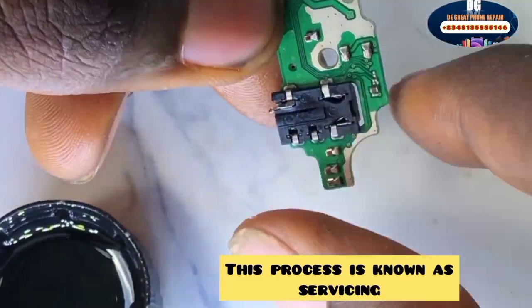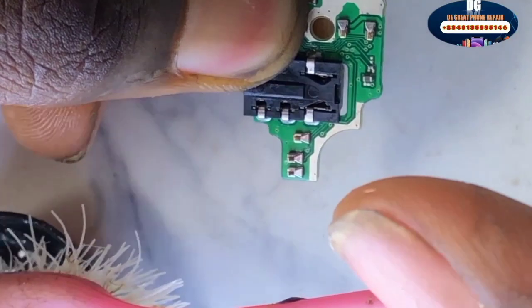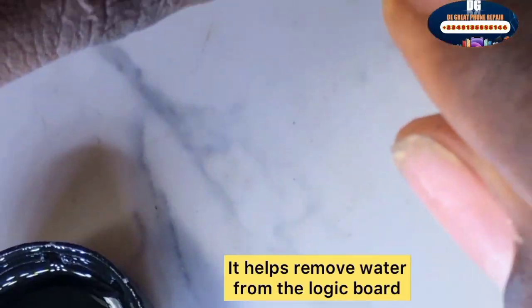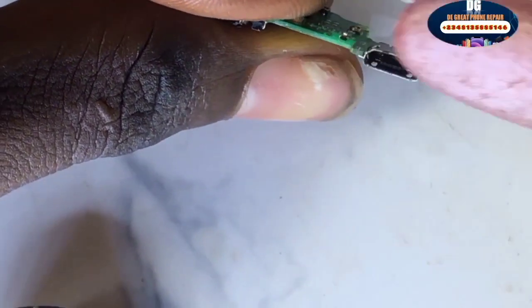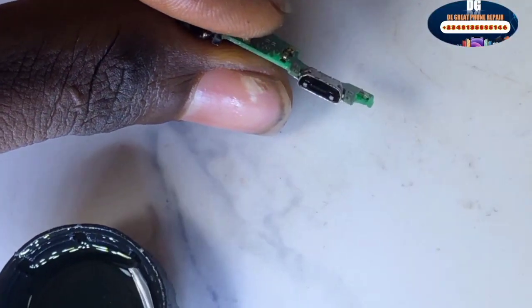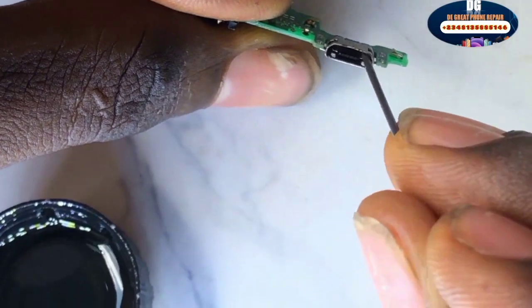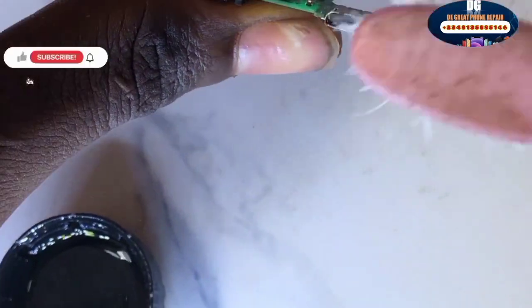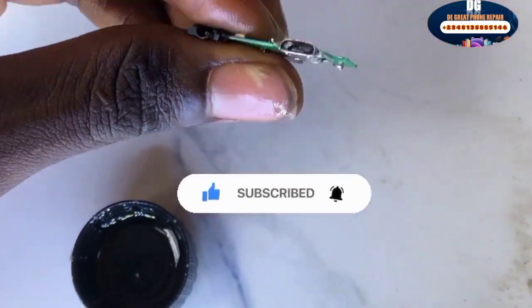As you can see, I use my nails — my thumb — to cover the receiver hole, then I keep servicing it. This process is called servicing and it helps to remove the liquid from the motherboard. Use a pin to clean the charging port very well. Once you have successfully serviced the subboard, move to the next step.